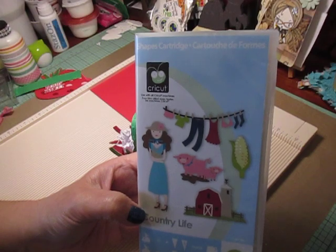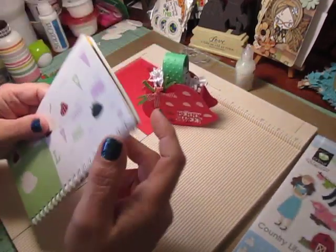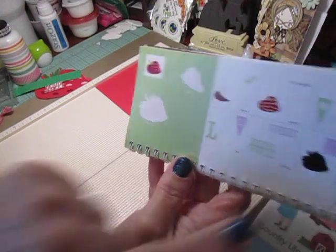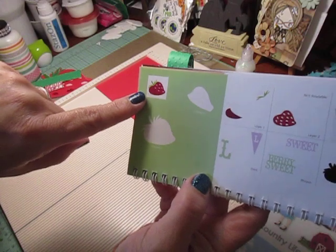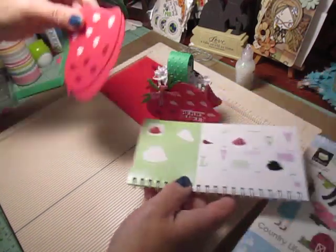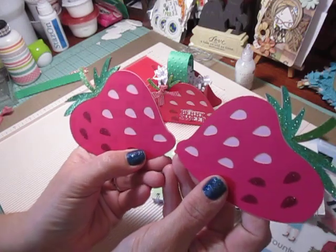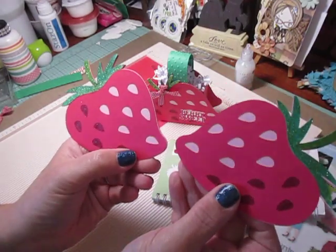I do this old school style. I don't have a new Cricut — I still have the Expressions 2. Anyway, I turned to page 56 and I sized my strawberries at three and a half and then I paper pieced those together. You're going to need two of those, and you're going to do one one way and one the other. So you're going to want to flip your image on your Cricut when you go to paper piece them.